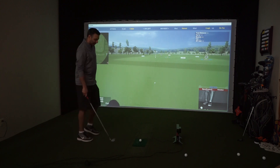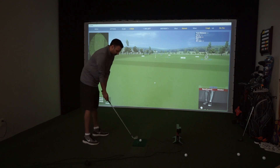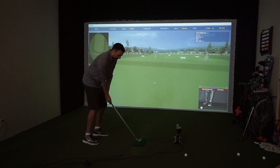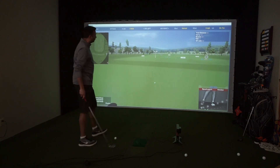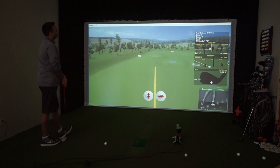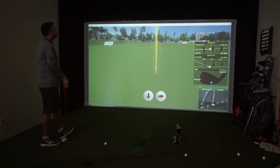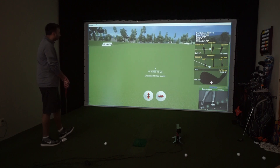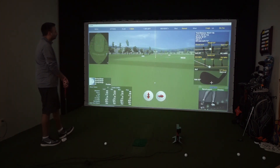Now we're set on the 7-iron and Al's going to take a shot here. I've already lined up the ball so that the dots are facing the camera, and we found that is important so that the dots face the camera, otherwise it doesn't pick up as consistently. His shot there — slight delay — 7,000 RPMs backspin, 439 side spin, and we can see that everything picked up. If you look at the bottom right-hand corner, speed, launch, and rotation are all green.